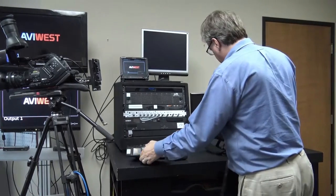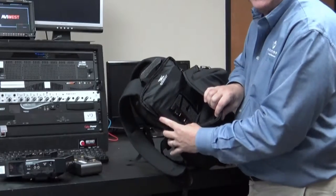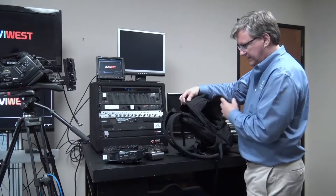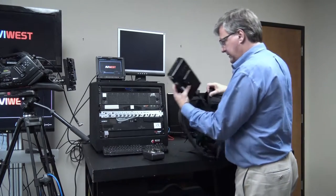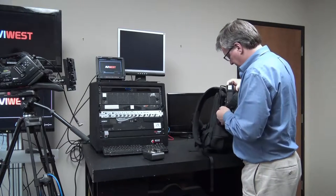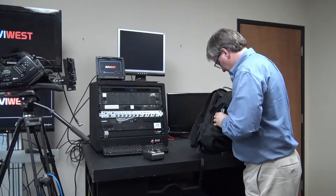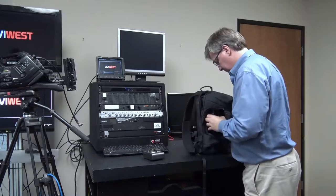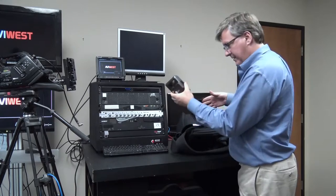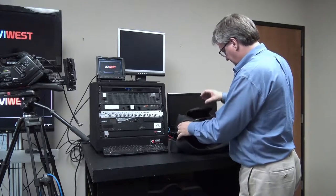This backpack has access through the top — you can see here the Anton Bauer plate to mount the unit. There's a side door for access as well. We're going to take the unit and attach it to the Anton Bauer plate inside the backpack, then take the battery and attach that to the bonded cellular system.